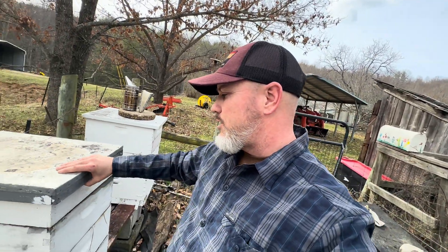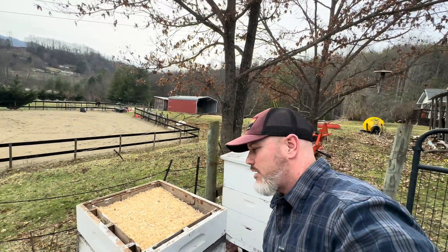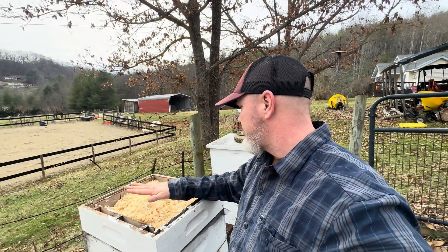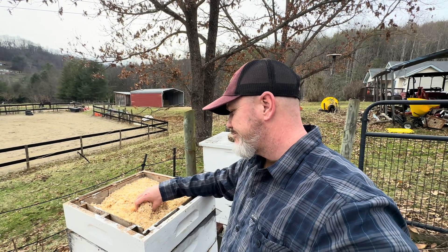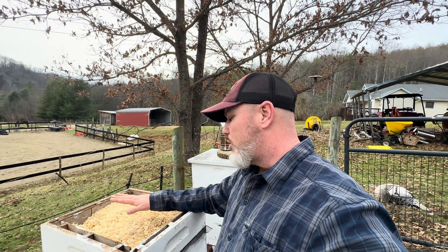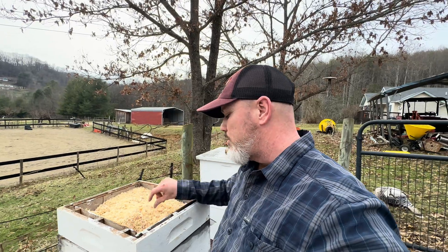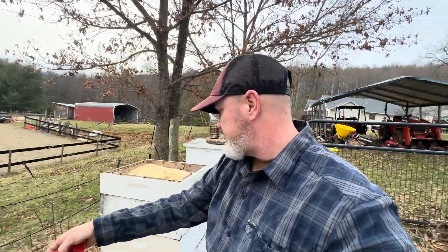So this first hive here is the one that did not make it. This here is my quilt box. This was actually a honeycomb contraption I bought off of Mann Lake — it worked but it was a lot of pieces, and I kind of abandoned it for making cut comb. But this hive did not make it. Let me pop it up for you.